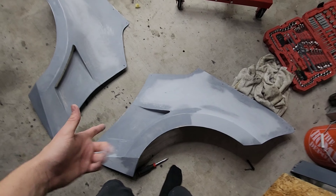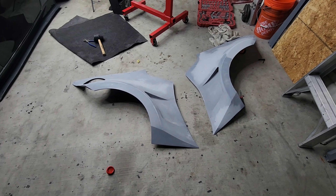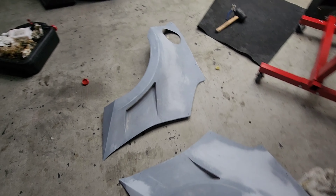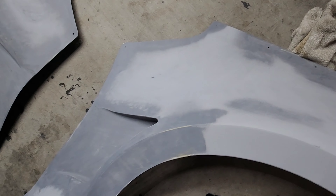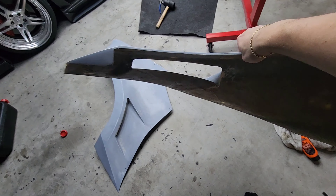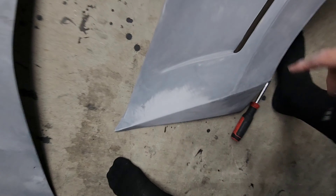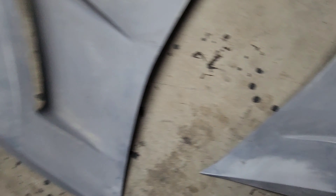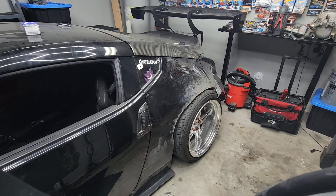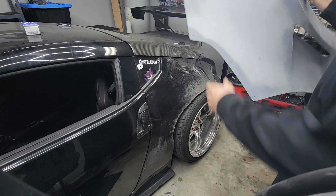I'm going to go ahead and test fit it on the Z, see if I run into any problems. I shouldn't, because when I did my cuts everything fit with no problems — all he really did was fill in the little curves, so it shouldn't change much. This looks so sick. If you guys want to know how I made these vents, check out the previous video — I made these vents right here just to give it a more aggressive look. I'm going to clean up this area a little bit, make it straighter, but for the most part it looks really good.